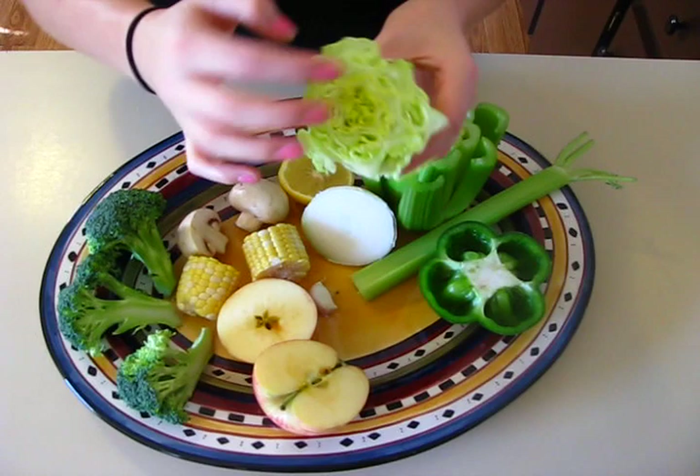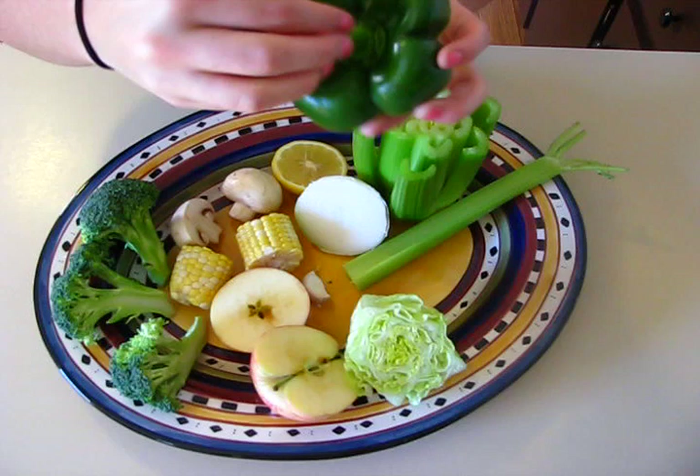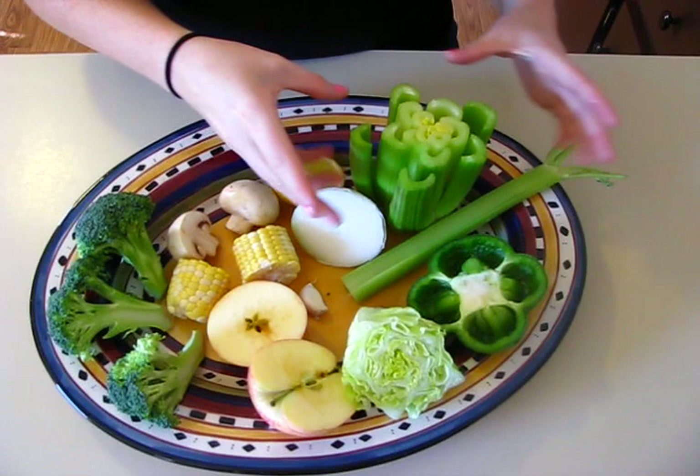You can cut the bottom half of the romaine lettuce and get a nice little rose-like flower. I cut the top off of the bell pepper and it has a nice little handle for little hands because there's the stem, and you can stamp that.